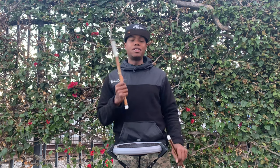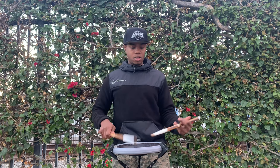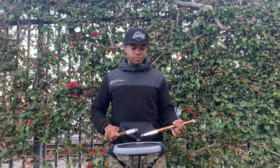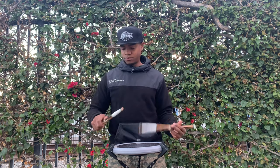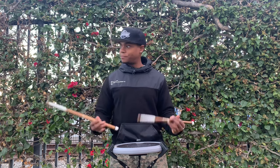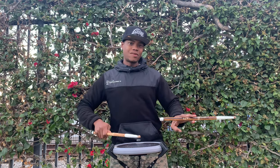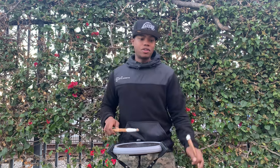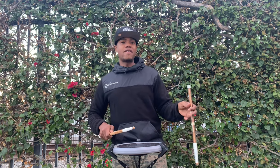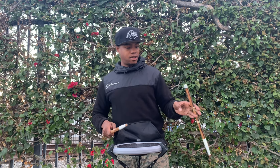From here we're going to add another high mom with the additional switch drag. Let's try that — four, two, ready, and... Cool. From here, you're just going to have left-right-right-left-right. You have that last left from the Swiss drag: left-right-right-left-right.